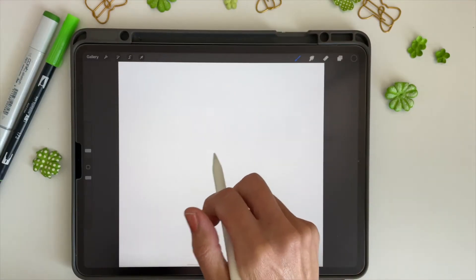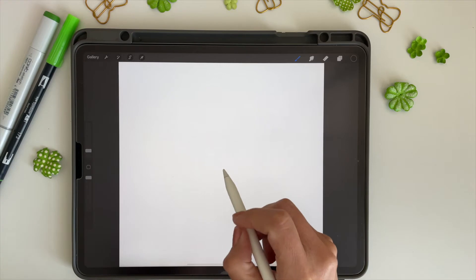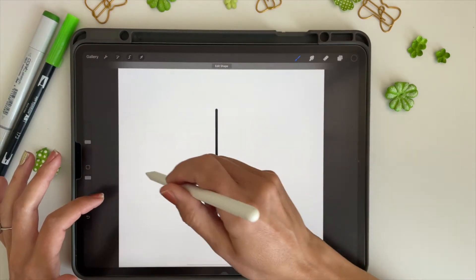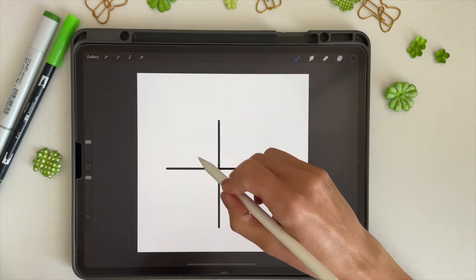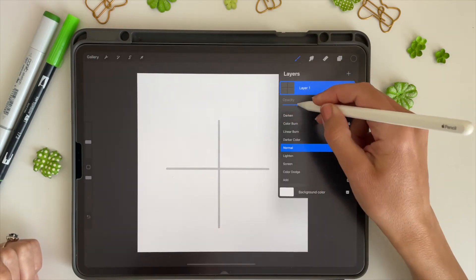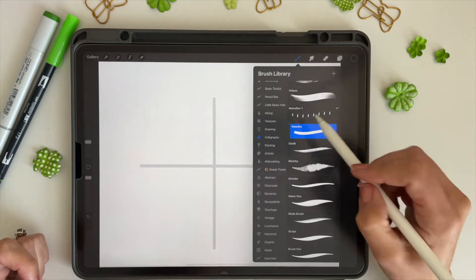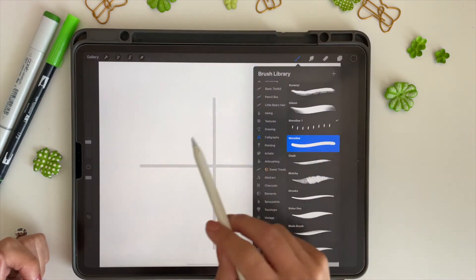First we need to create a stamp of the shamrock or four-leaf clover. I'm going to use my monoline brush and make a guide. I'll hold my pen and then place a finger on the screen — it makes it perfectly vertical — and then do the same thing to make a horizontal line. That will be my guide to draw my shamrock. I also like to use streamline: go into the brush studio and turn streamline all the way up, and it'll make a nice smooth line.